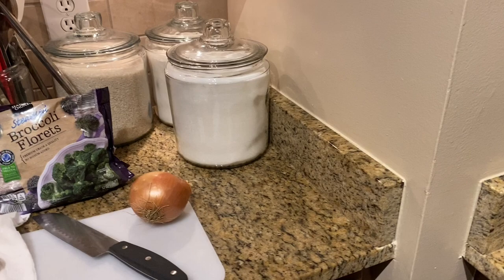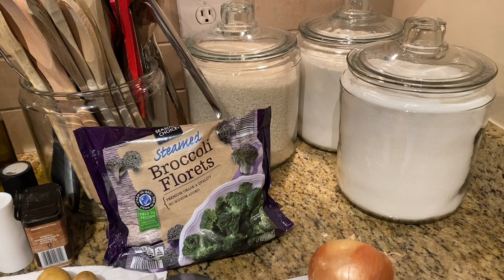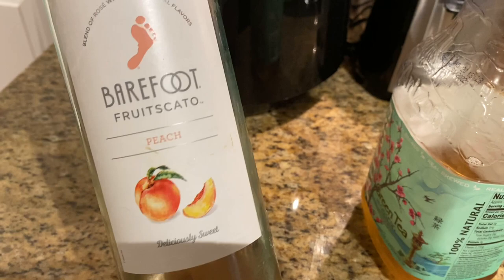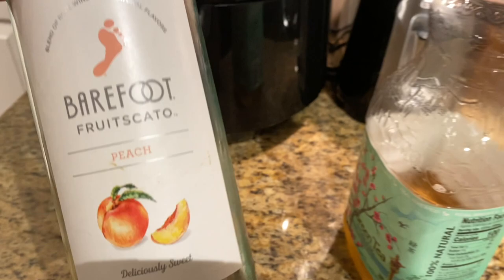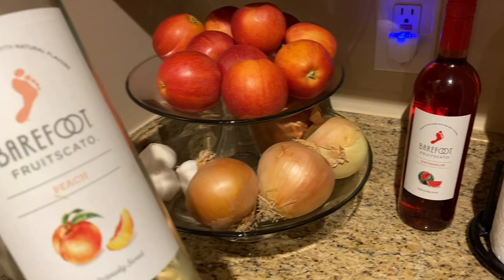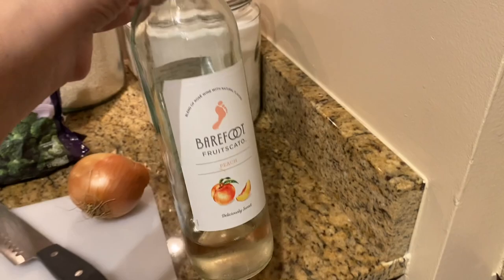Also a review on the vacuum that I got from Target. I have a glass of this — it's called Fruscato, like a Moscato but with fruit. This is the peach one. I got it from Walmart, it was around six bucks. I also have the watermelon one but I haven't got into that. This peach is amazing. So I'm finishing up the little bottle having a glass of that while I cook some Sunday dinner.